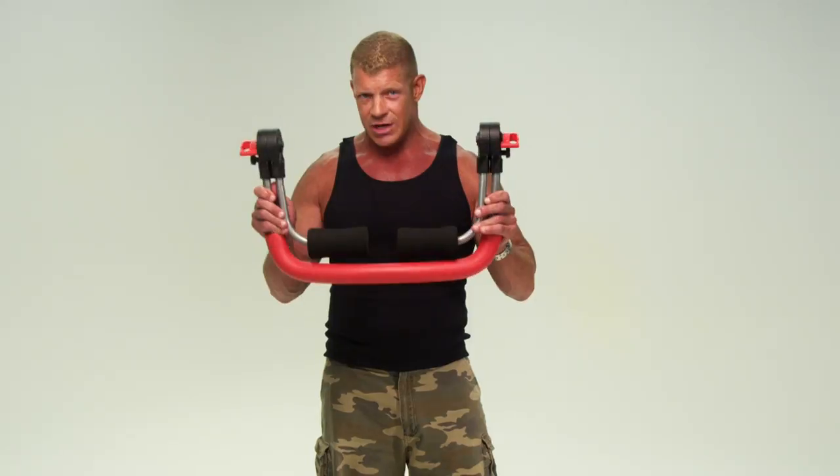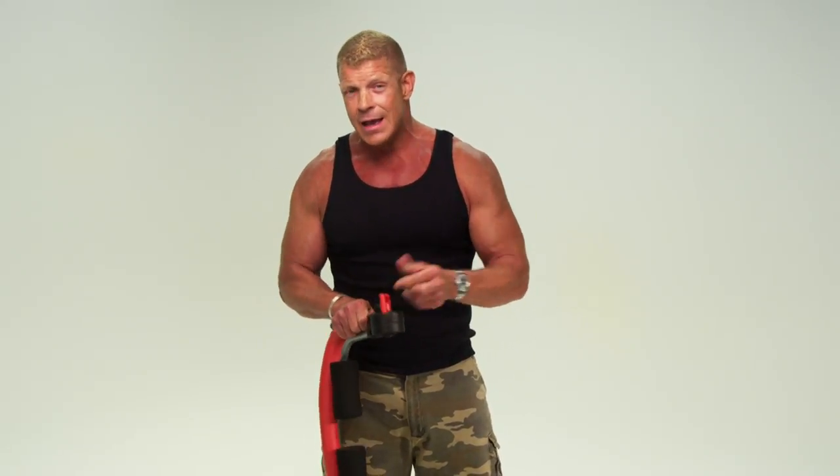Now remember this: you always want to have the same resistance level set on both sides of the Cruncher to give you a balanced workout. And you only want to change the resistance level when it's in its folded position. So let's do that now. I'm putting the resistance up to heavy because I'm the Sarge. You can put it up to whatever resistance level you feel comfortable.